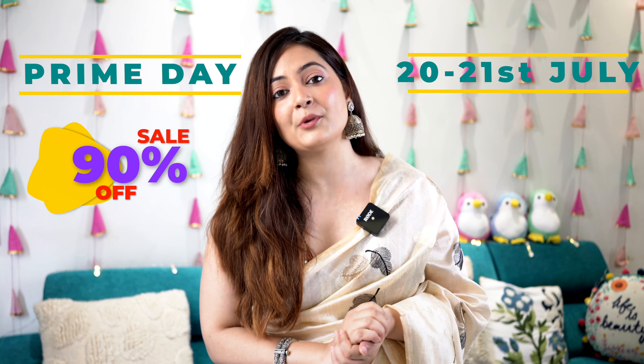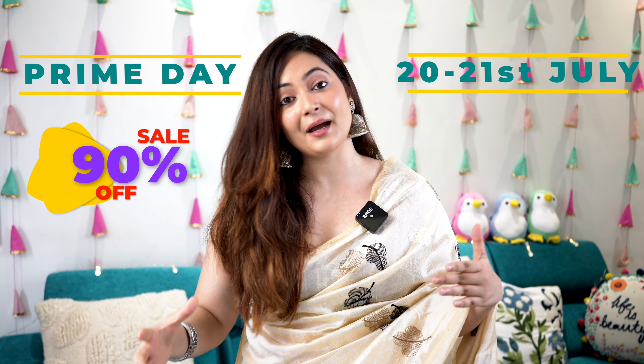Hey guys, welcome back to my channel! Festive season is around the corner and to add a touch of elegance I am going to share six different festive wear sarees which you can style this season. The Amazon Prime Day sale is going to start from tomorrow, so all these sarees will also get amazing deals. Without further ado, let's jump into the video.